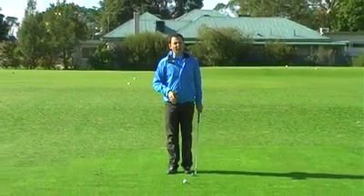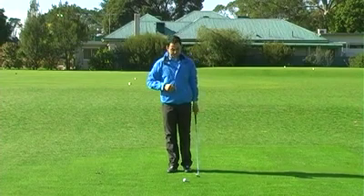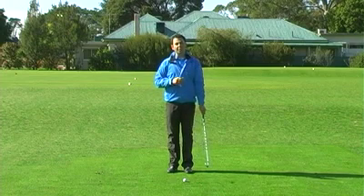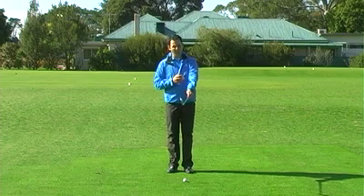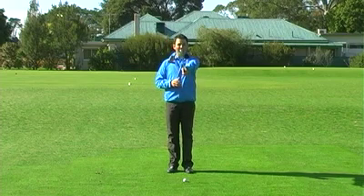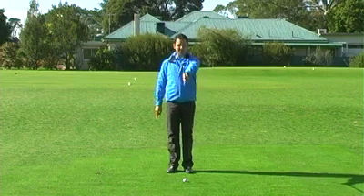I'm going to give you a little setup routine that might help you. What I like to do — and this was taught to me by my mentor and teacher Ben Doyle from Carmel, California — is to take my left hand, or top hand depending if you're right-handed, on the grip, and make sure my club face is square and vertical.